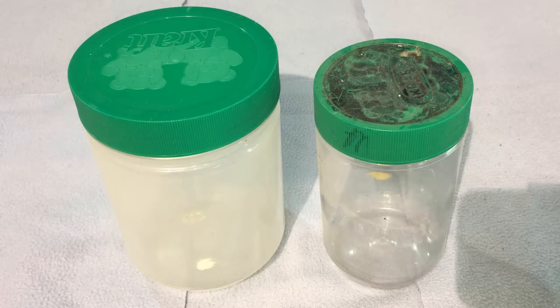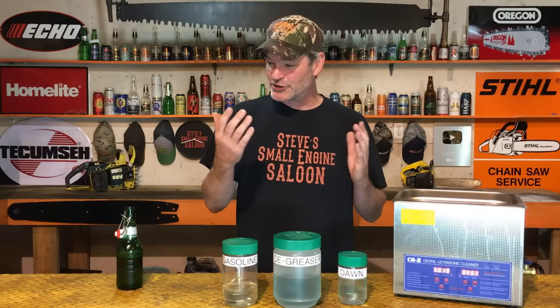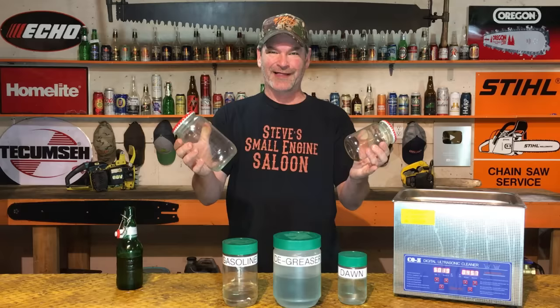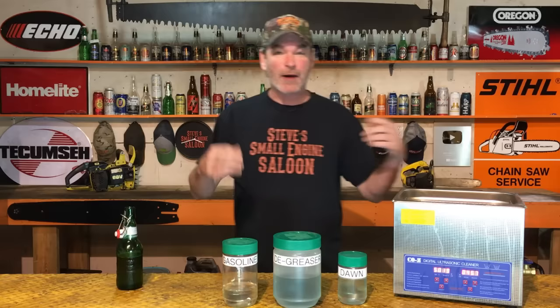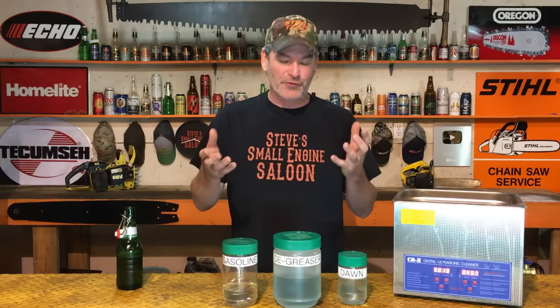I have three different containers here — I use peanut butter containers. They're plastic. You can also use pickle jars, big or small, but the problem with those is they're glass. I don't like having glass around my shop. If I drop one on the concrete floor, it shatters everywhere. Drop one of these plastic containers and who cares — you pick it up and carry on. I just prefer the plastic containers.